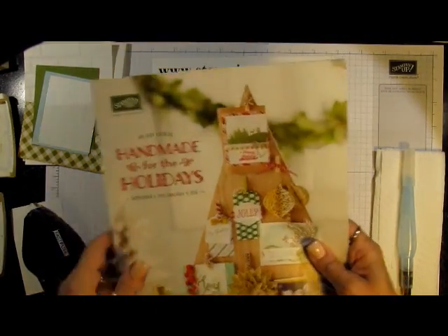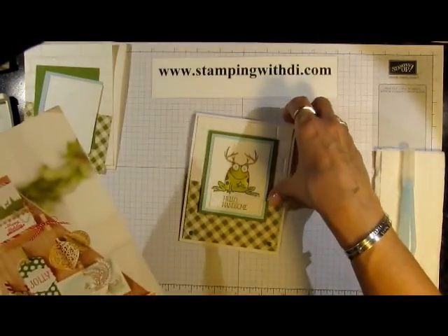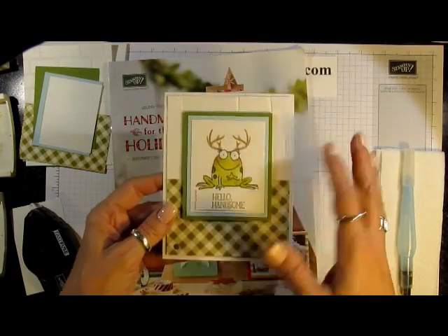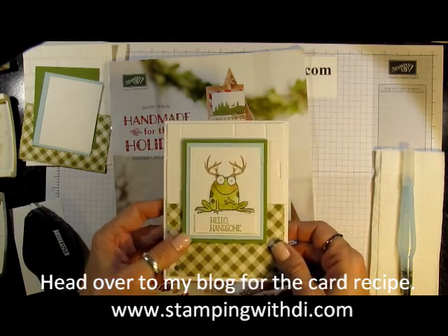Hi everybody, it's Diana. I have a really cute card to show you today. It's a thinking outside of the box kind of card using my favorite Your Sublime Frog stamp.